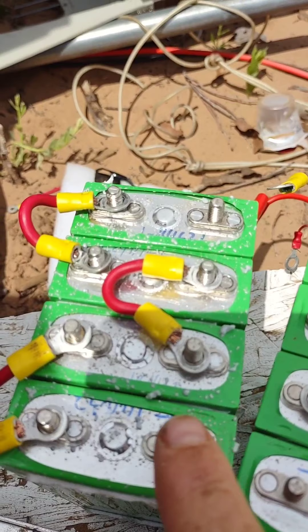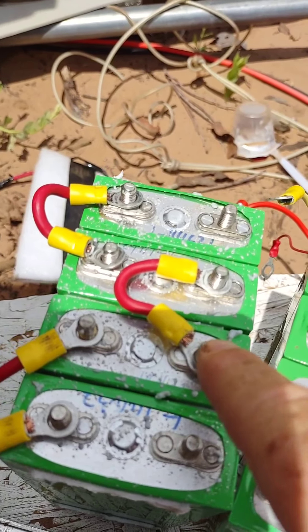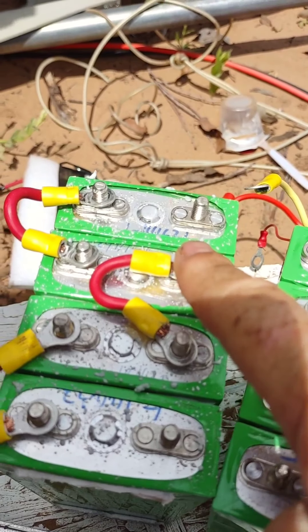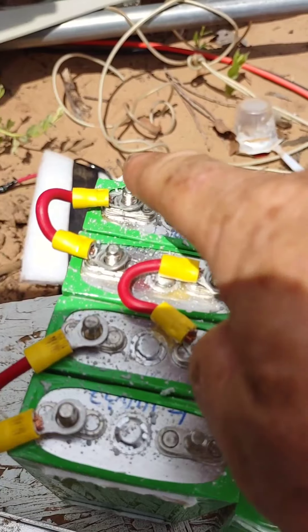You have the negative here, positive here, positive here, negative here, negative here, positive here, positive here, negative here.